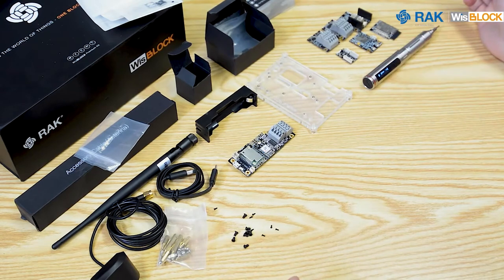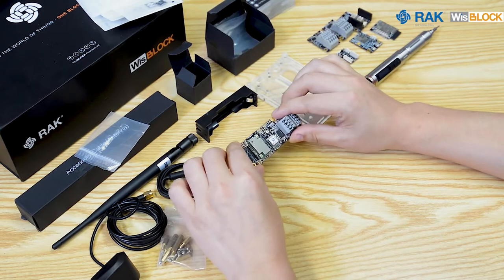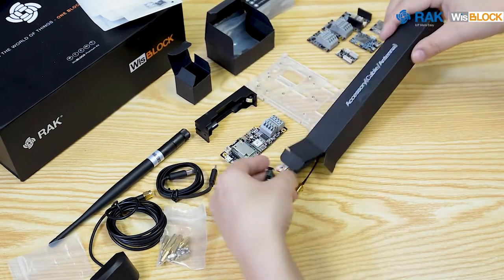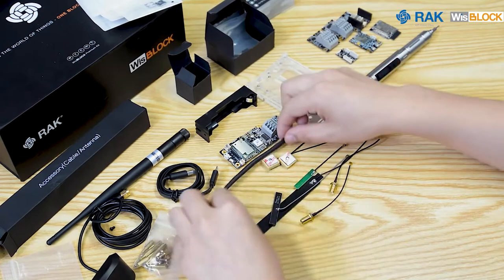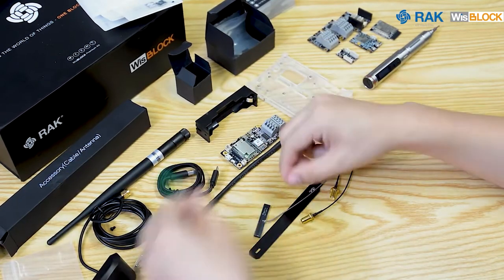We have finished securing the core and modules to the WisBlock Base. Notice how the devices are tightly fitted to each other. Now we will attach the appropriate antennas to our WisBlock system, which can be found in this box. RAK offers various types of antennas for different applications such as GPS, LoRa, and other communication protocols based on your requirements.